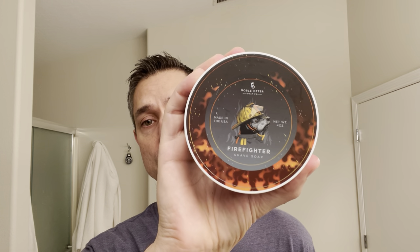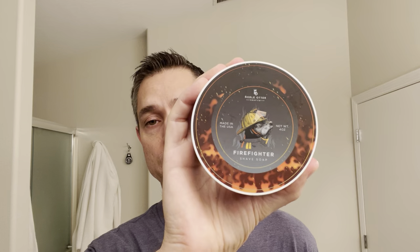Hey there fellow wet shavers, Brian here with the Wet Shave Experience. Thank you for tuning in to today's video. In honor of the re-drop today, I'm going to be using Noble Otter's Firefighter with the matching splash somewhere right in front of me. Hopefully everybody's doing well today. I am going to get a quick shave in. Welcome any new subscribers.